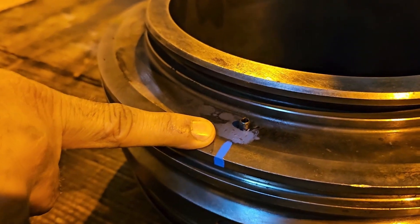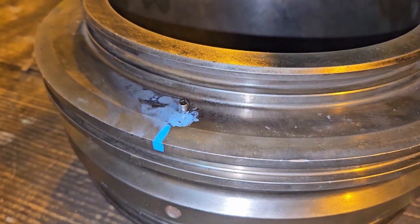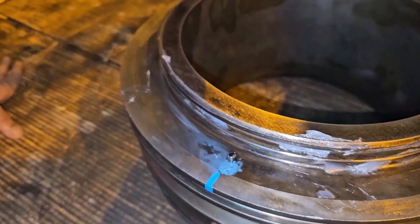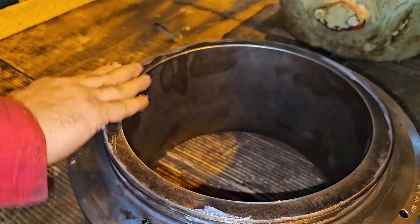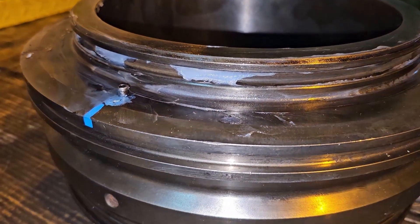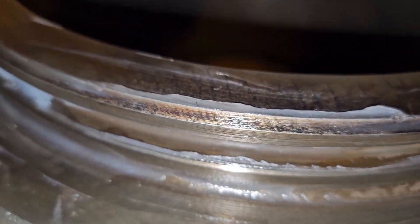This is the exhaust valve seat which you need to fix along with the exhaust valve cage. This is the double pin which you need to match with the exhaust valve cage. You have to fix the O-ring which is already in place. Apply silicone on top of it — the reason we apply it is that it will ease up fixing the cage into the seat. You can see the O-ring is already fixed.